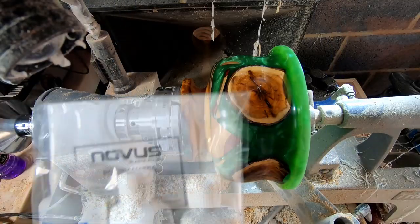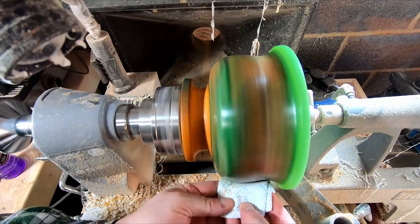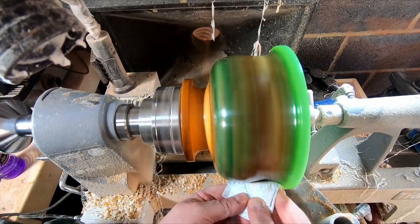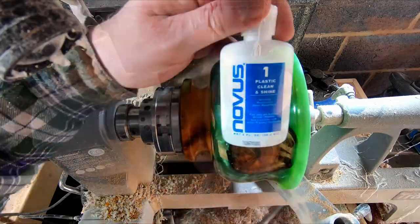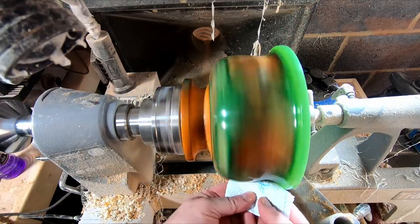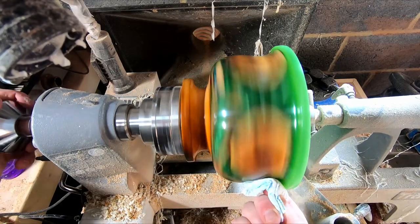I followed this with another new-to-me product: Novus acrylic scratch remover and plastic polish kit. I didn't see the need to use the heavy duty scratch remover so I began with the fine paste and finished with a plastic clean and shine. This gave a much better finish than on my previous resin project and I'll definitely be using it again.